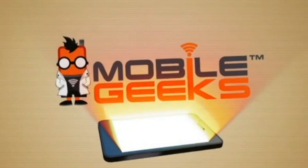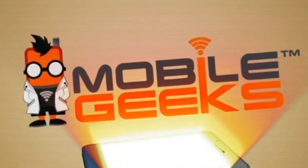Thanks so much for joining me. I'm your host Nicole Scott. If you liked this video, please give us a thumbs up, and why don't you subscribe to our channel? Thank you so much.